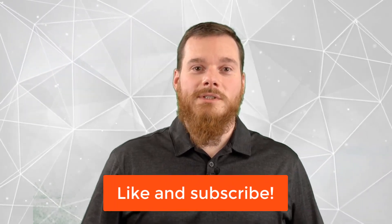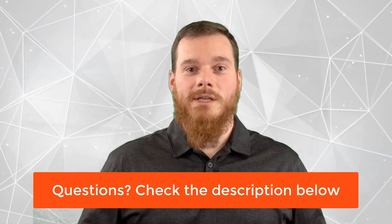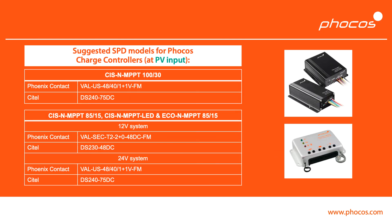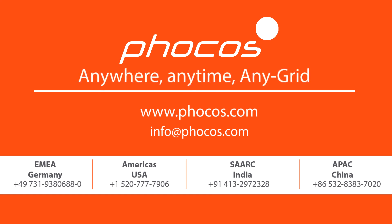We hope you found this information valuable. If so, please like this video and subscribe to our channel so you don't miss any more interesting content. If you have any sales or support questions, check out the links below in the description of this video. For more videos and information, go to www.focus.com. FOCUS: making reliable energy access possible — anywhere, anytime, any grid.